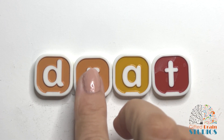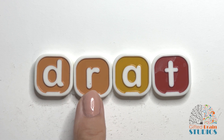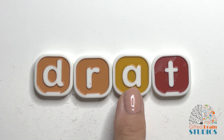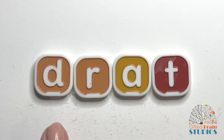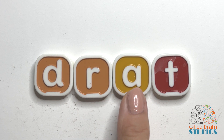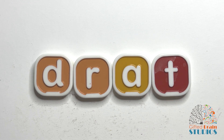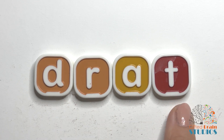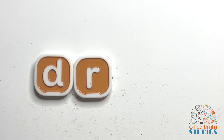Okay, let's do another word. Tap and stretch. Dr — at. Good. Tap and stretch again. Dr — at. Say it fast. Drat. Say it fast again. Drat. Yeah, like sometimes somebody will say drats. That wasn't fun.